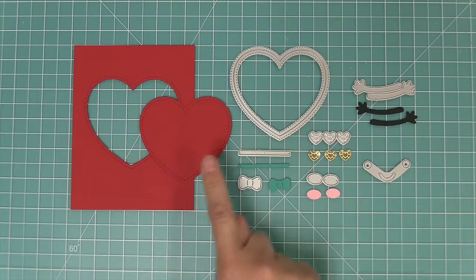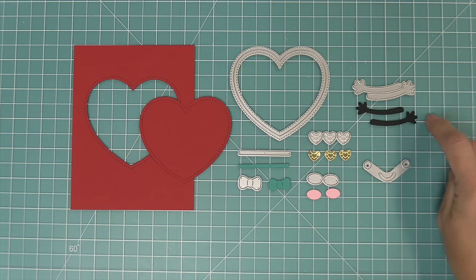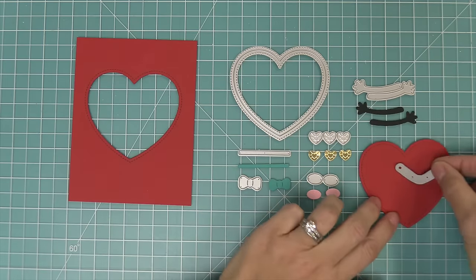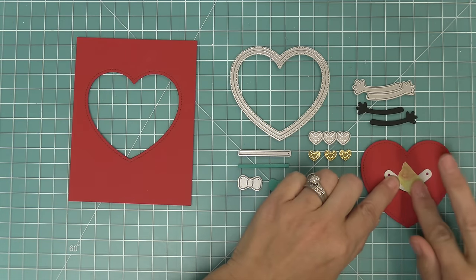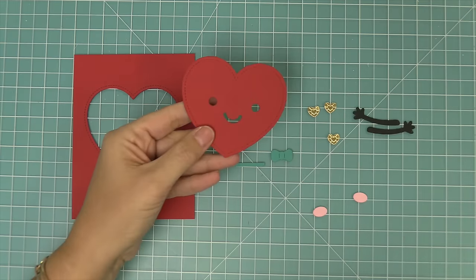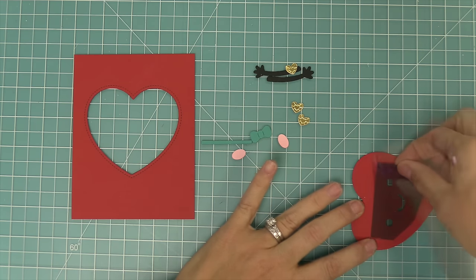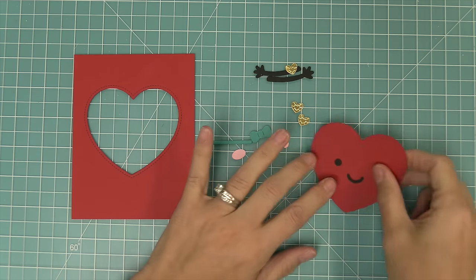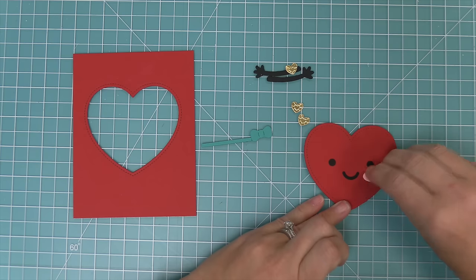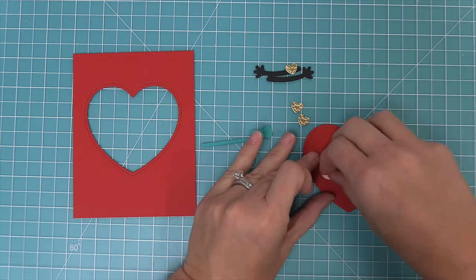Next, the Stitched Happy Heart gives you a stitched heart with a stitch opening, a little bow, heart-shaped sequins, rosy cheeks, eyes, mouth, and hands. You can use it just as a heart, or line up the smiley face and run it through the die cut machine for an adorable result. We layer black cardstock behind to give color to the eyes and mouth, add rosy cheeks, and die cut heart sequins from gold metallic cardstock — they look like real sequins but in a heart shape, perfect for shaker cards.